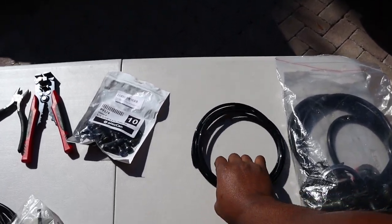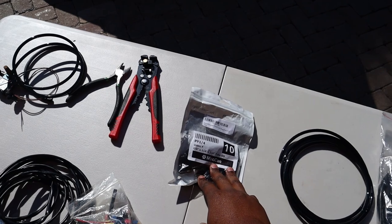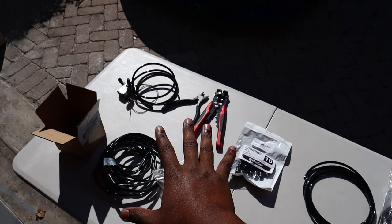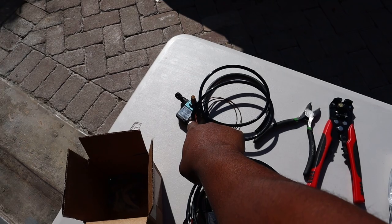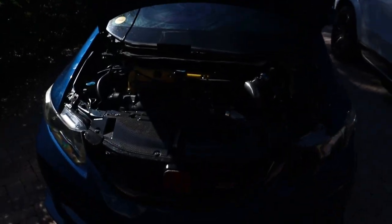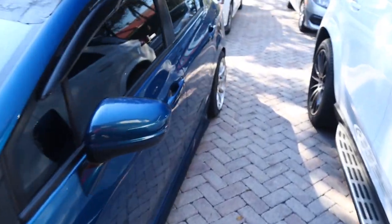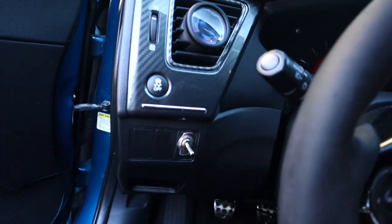These are the parts I'm gonna be using: some push-to-fit lines, some tees, the solenoid itself, and the boost gauge. This kit was used — what came with it was the solenoid and gauge, and I added the line and the push-to-lock fittings. It's very simple. I'm gonna show you guys what to do, but first I need to go inside the car and remove the current setup.